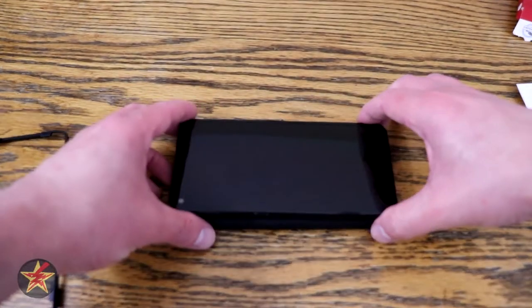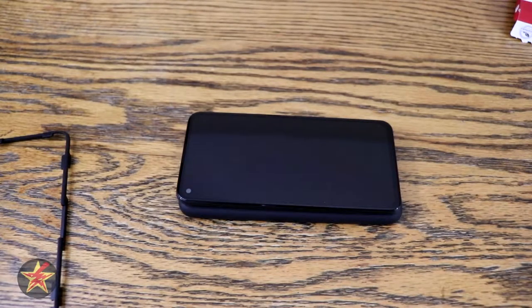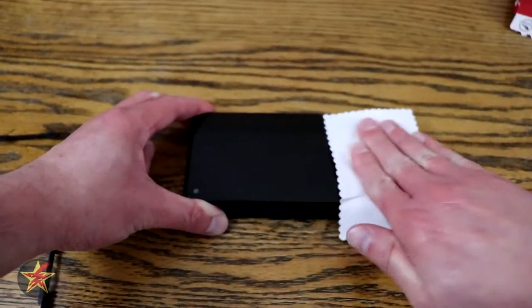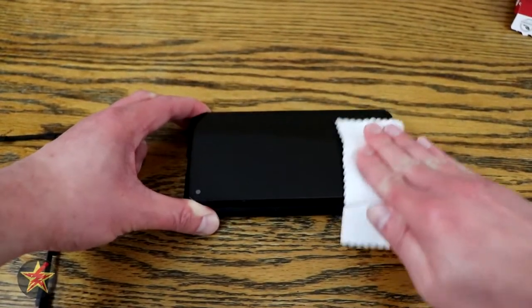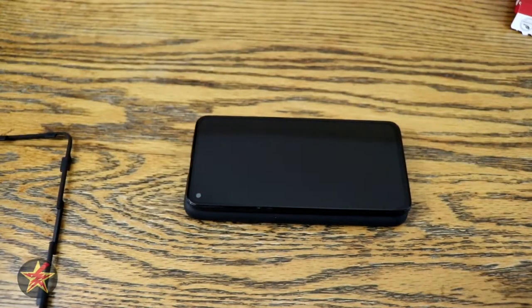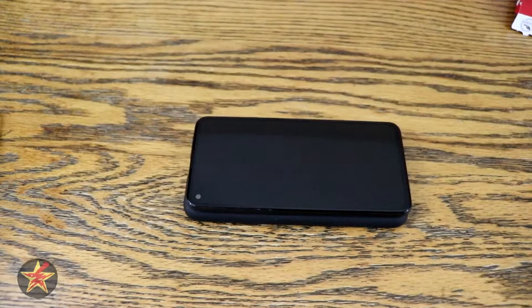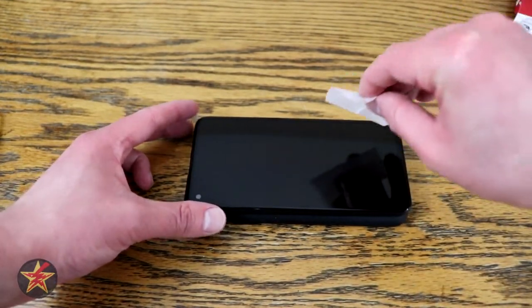I'm going to stage the area first — I'll use a case to lift up the phone since the camera bump is pretty substantial. Step one: I'm going to give it a good quick rub down with the cloth to make sure there are no smudges, because smudges are the bane of screen protector application. Those smudges will attract dirt as well as prevent the adhesive from latching on.